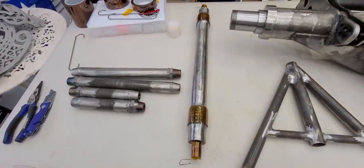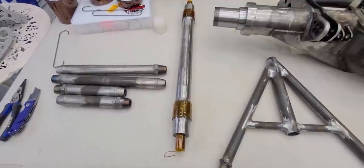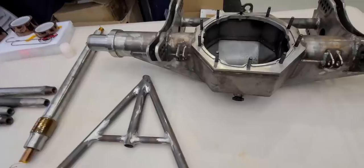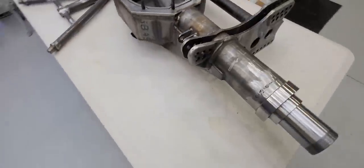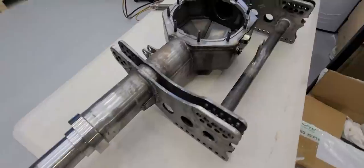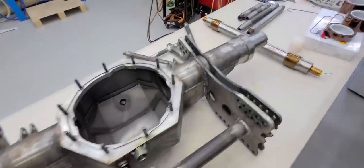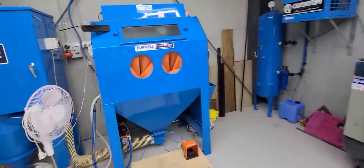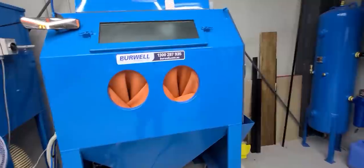Here we are at Protective Coatings at Cameron Park. Rodney's going to blast all this very shortly in the blasting cabinet and then start the powder coating process.